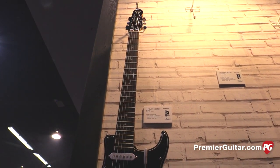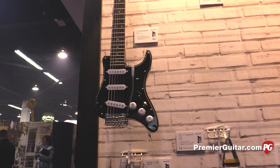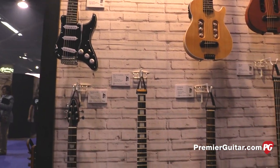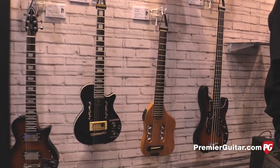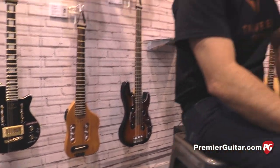So this is the first one you guys have ever done with a tremolo on it? Yeah. Because of our typical tuning design we don't really have the ability to do that, but on this one we do. It's got three single coils, which is different for us, and a five-way selector — pretty standard stuff as far as appointments go. But it's a beautiful guitar and it's light and it's small and it's fun.